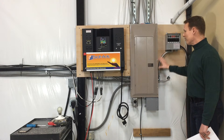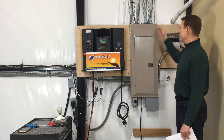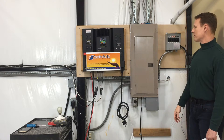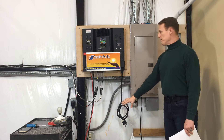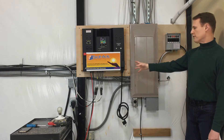The transfer switch is best located on the wall next to the breaker panel. The wiring can either go into the top or the bottom, whichever side is easiest. The solar arc is best mounted on the wall with the batteries below it, and the solar panels can be located up to 200 feet away from the system.